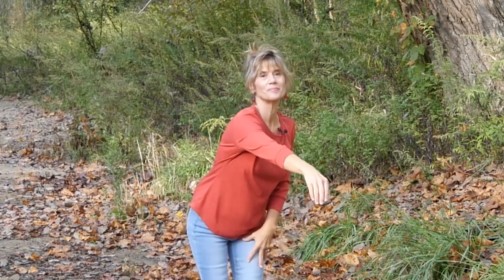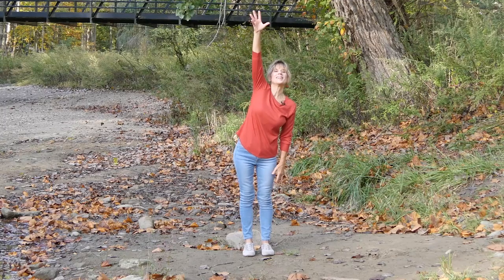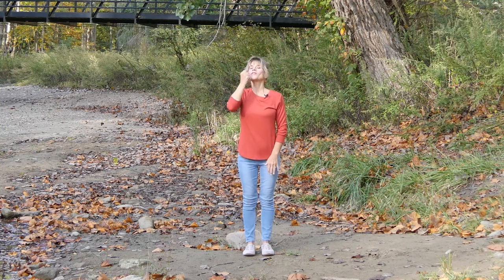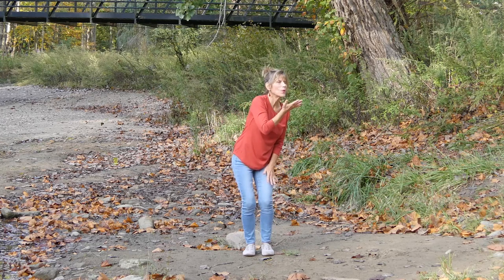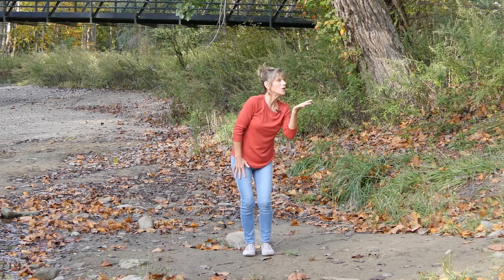Now bring your hands back to prayer. We're going to reach over the windowsill and grab a flower. Reach over, grab a flower, take a nice deep breath and smell that aroma, then blow out the petals. This is for our breathing practice. Reach over, grab a flower, bring it back in, nice deep breath — blow the petals out. Now we're going to reach for a high one, way up high. Bring it back in, nice deep breath, and blow out the petals. And one more time — inhale, reach up, bring it back in, big breath. New day. Blow it out.